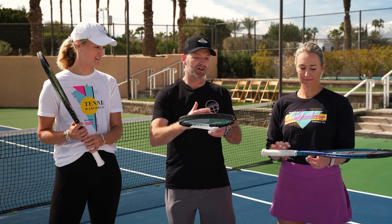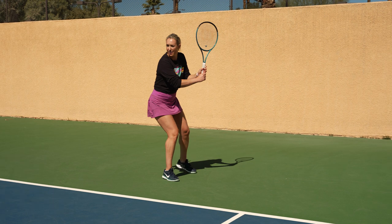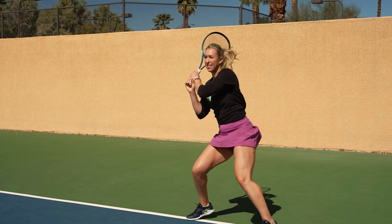You can have a lot of mass around the balance point, which is the throat of the racket, and that will increase the swing weight. You won't feel it as much here, but you'll definitely feel it when you're holding it and when you go to move it — it'll just be a tougher racket to maneuver.